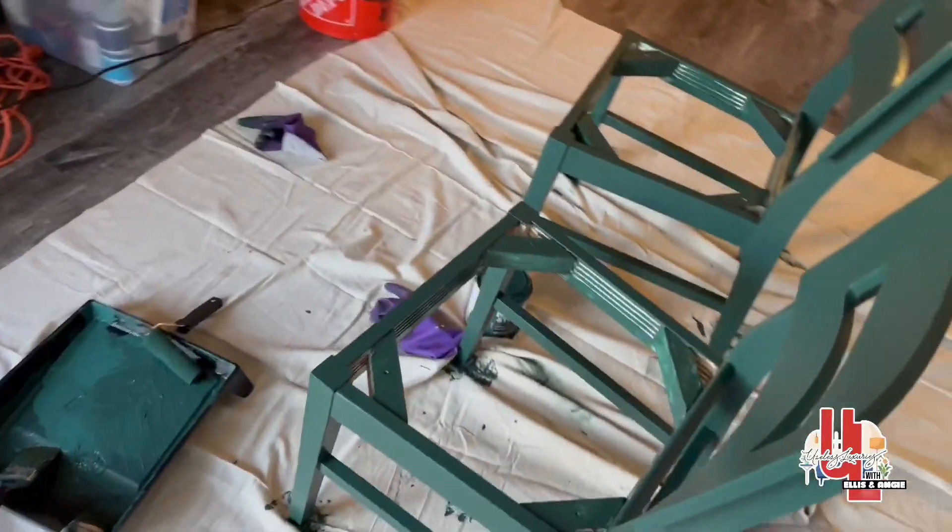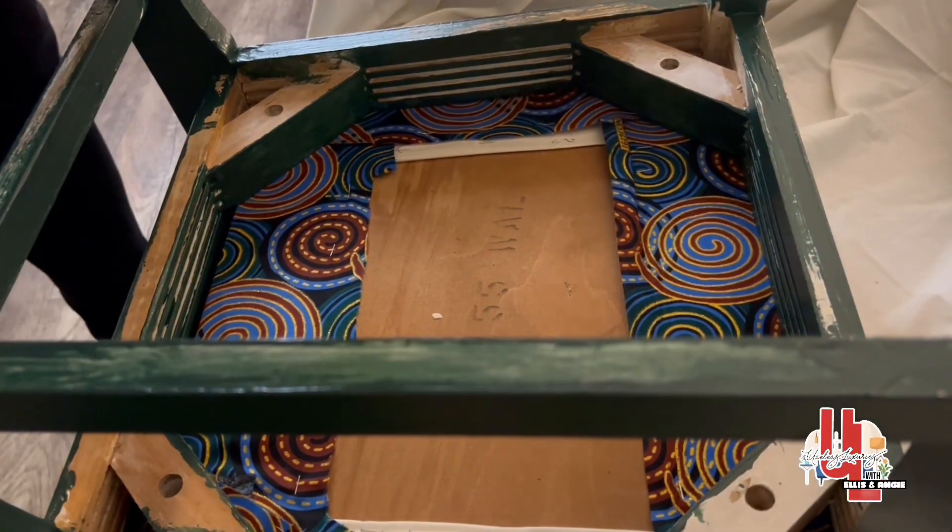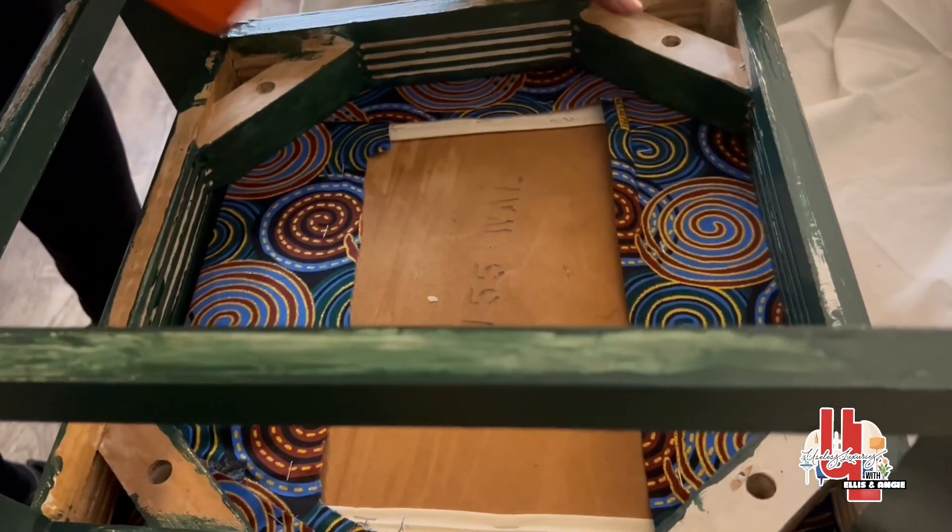All right, so we are in the process of attaching the seats.